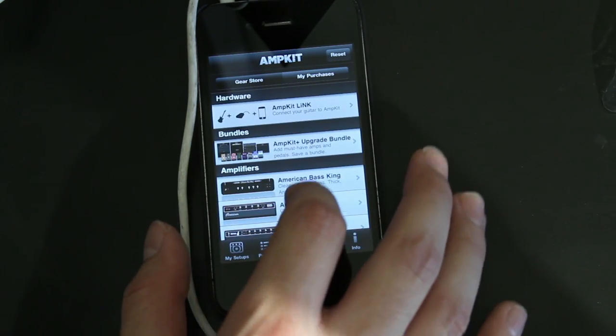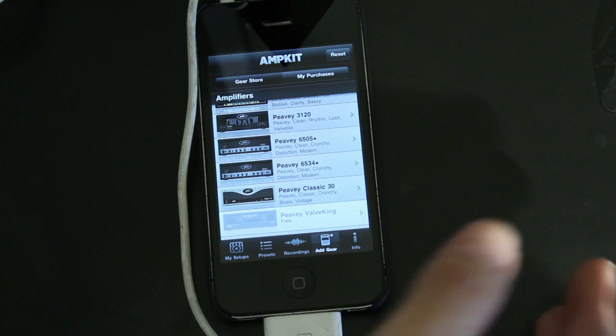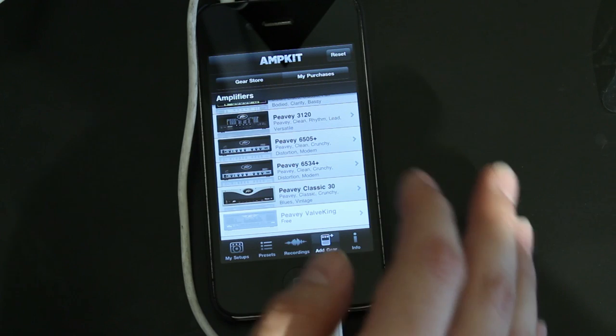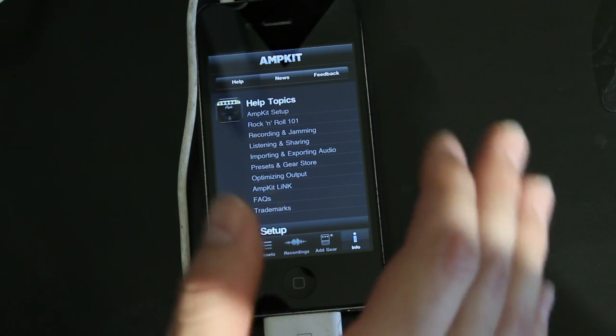You can also add gear. There's a store right here — if you want to download the free version but maybe only want to buy the 6505+, you can do that. You don't have to pay the full $20. I believe you get a discount, but in case you don't want to pay the $20, you can just buy individual amps and effects. There's also an Info tab that has help topics on output, presets, and basically how to optimize your setup with the AmpKit.